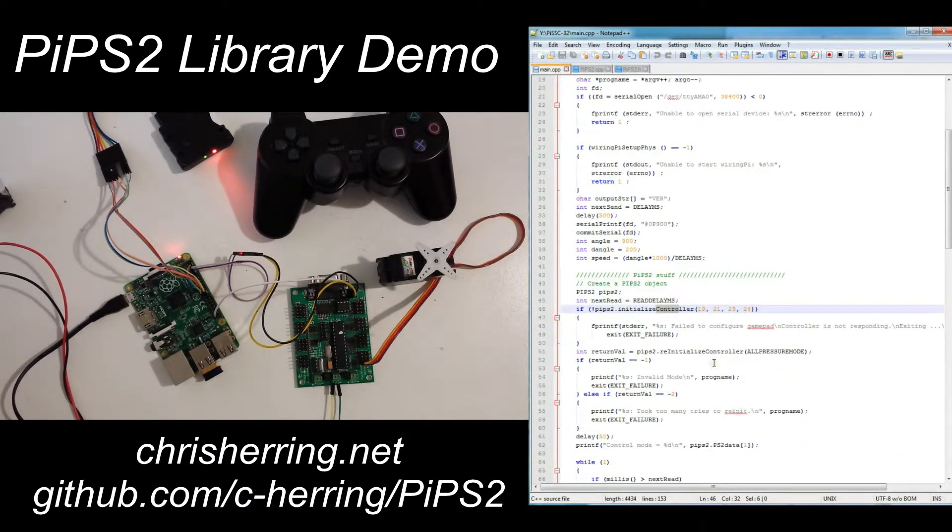This initialization function is currently hard-coded to set up the controller for analog mode without all pressures returned. If you'd like to switch to digital mode or to all-pressures mode, then you need to call the re-initialization function with the mode that you desire.